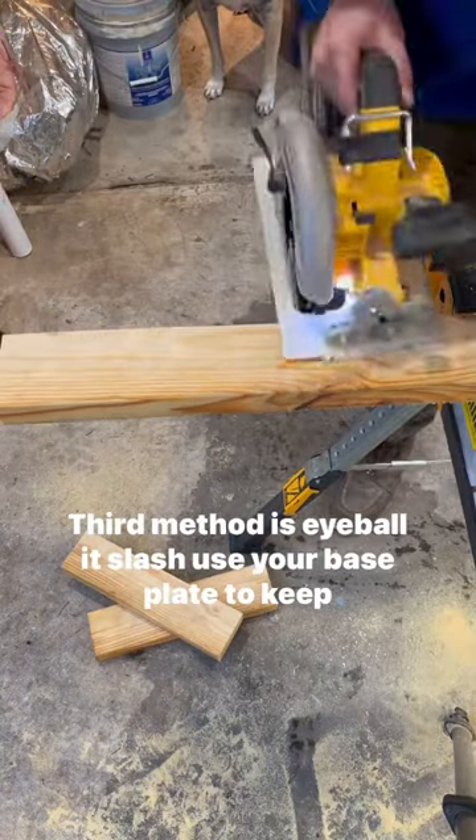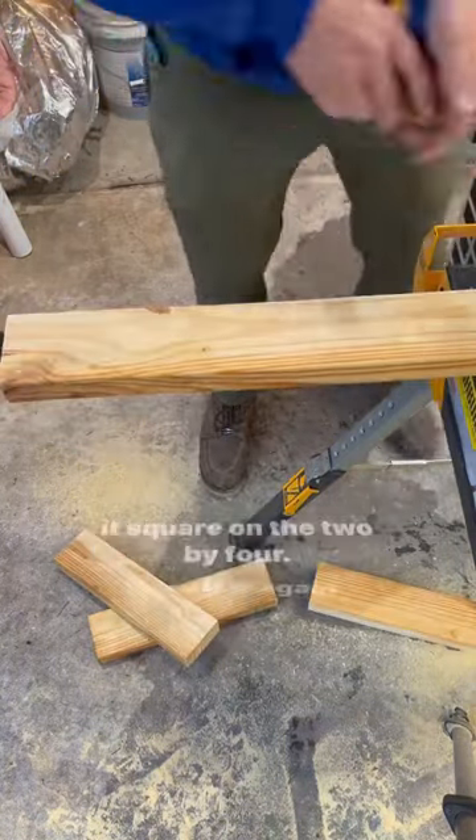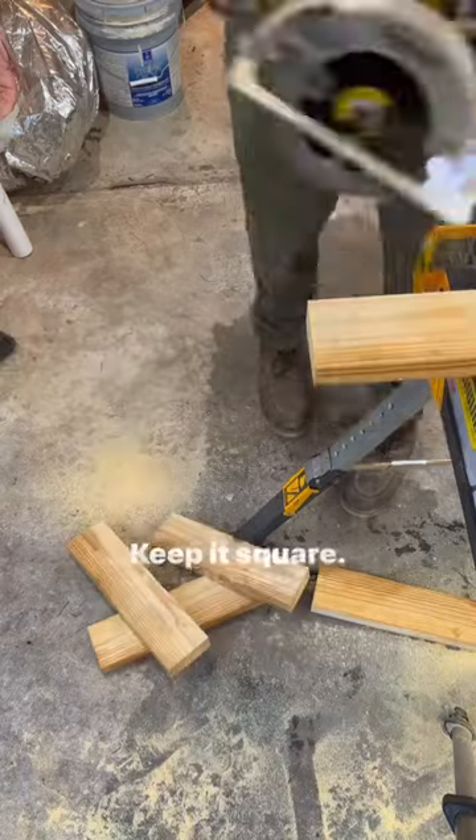Third method is to eyeball it, or use your base plate to keep it square on the 2x4. Here it is again — keep it square, run it across.